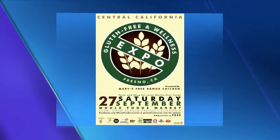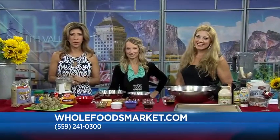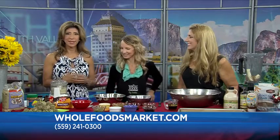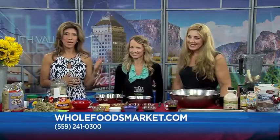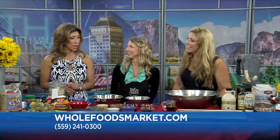The Gluten-Free and Wellness Expo is coming up at the end of September — and it's already here! We're excited, and today we're going to give you a little sneak peek of what they have to offer. We're talking about No-Bake Oatmeal Energy Bites, and joining us with all the details about the Expo and cooking up these healthy snacks is Hilary Hanson with Whole Foods, and Kasey Pomeran with G-Free Foodie — two of my favorite ladies in the whole world, and not just because they bring snacks and food every Friday.